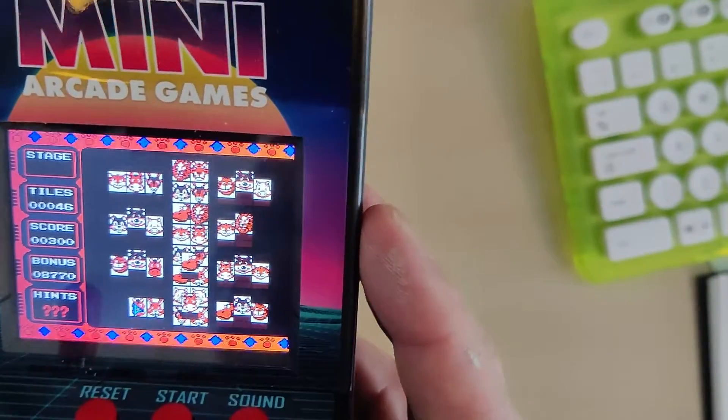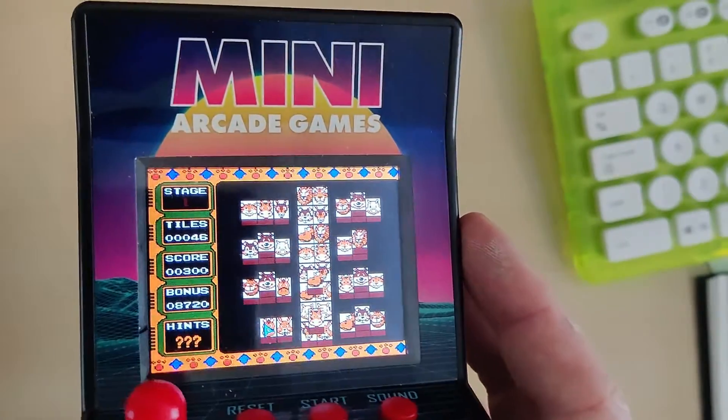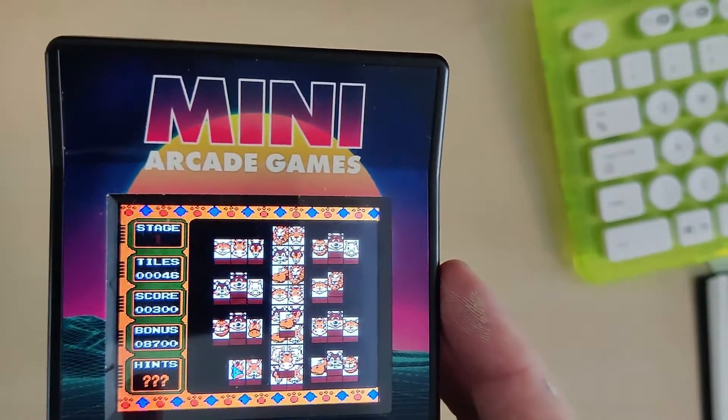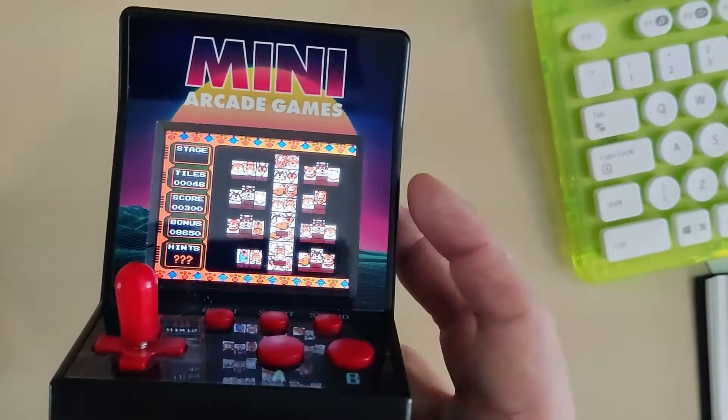So simple tile match game. Quite boring really this one. But I've still got another 196 to have a look at. Check back and see what the next game's like.